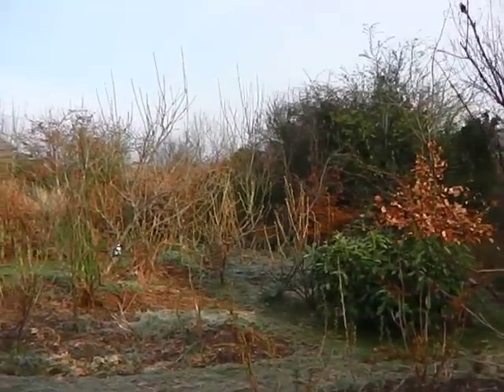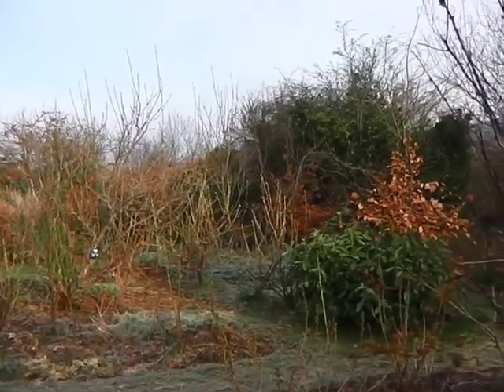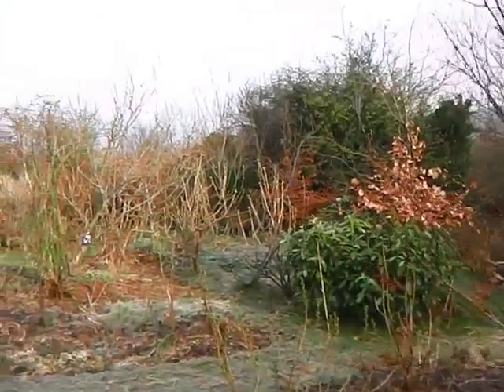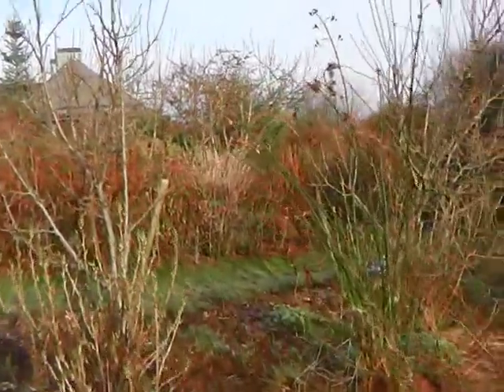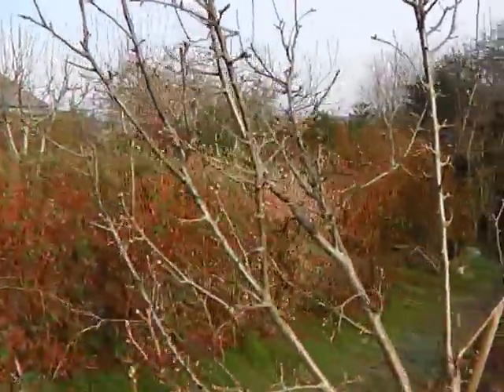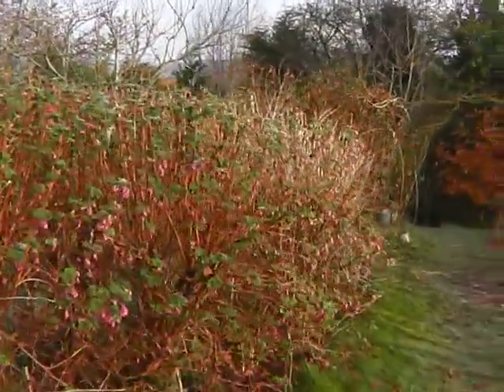Over the past few days I managed to see a few bees, and that's mainly because one of the things I grow here in the garden — the Ribes, the flowering currant — is all in flower at the moment, which is brilliant because it means that bees that come out of hibernation early have something to feed on.